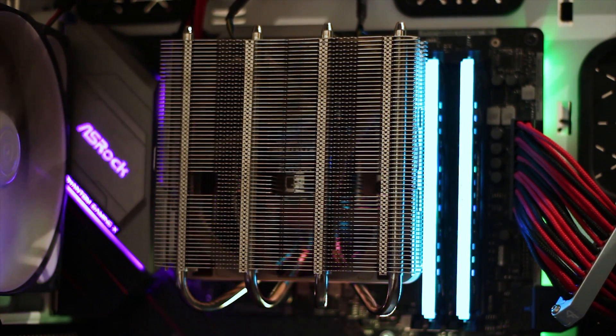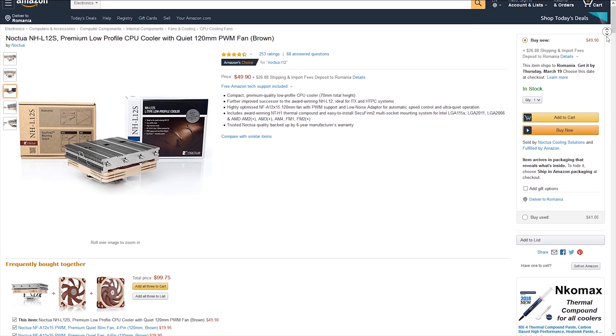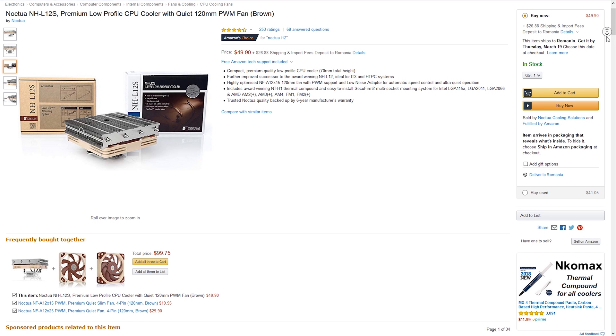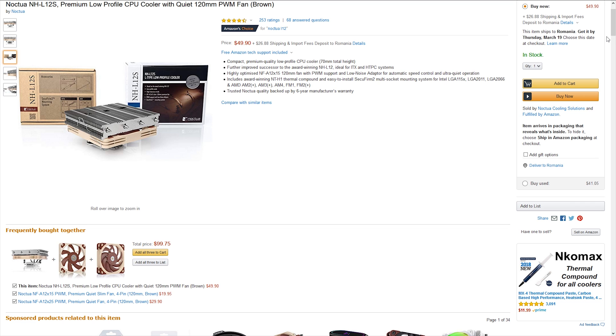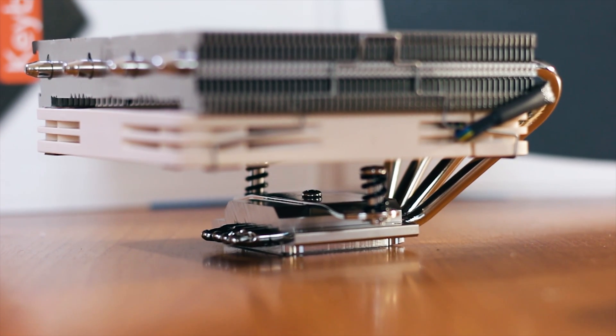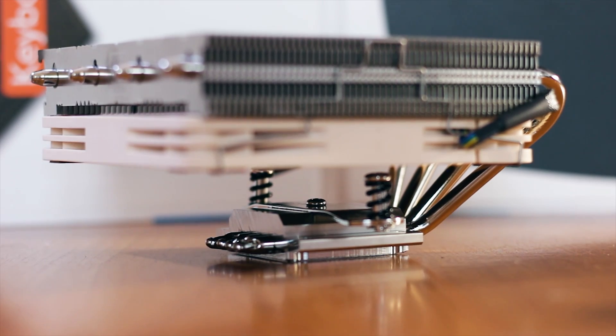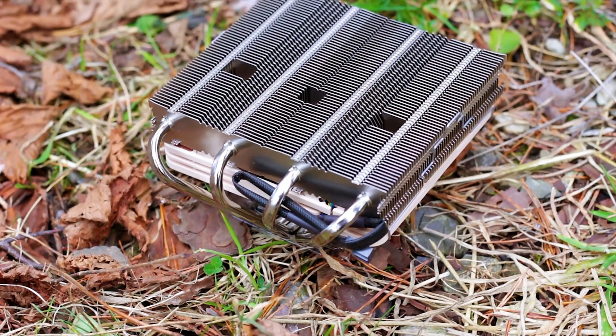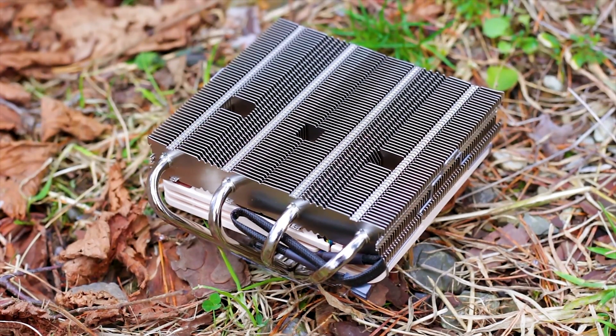The Noctua NH-L12S is a low-profile CPU cooler available for around US$49, give or take, depending on where you get it from and stock availability. The main purpose of the NH-L12S is to offer a low-profile cooling solution that is also effective. The cooler has a height of just 70mm and a total weight of 520g with the fan installed.